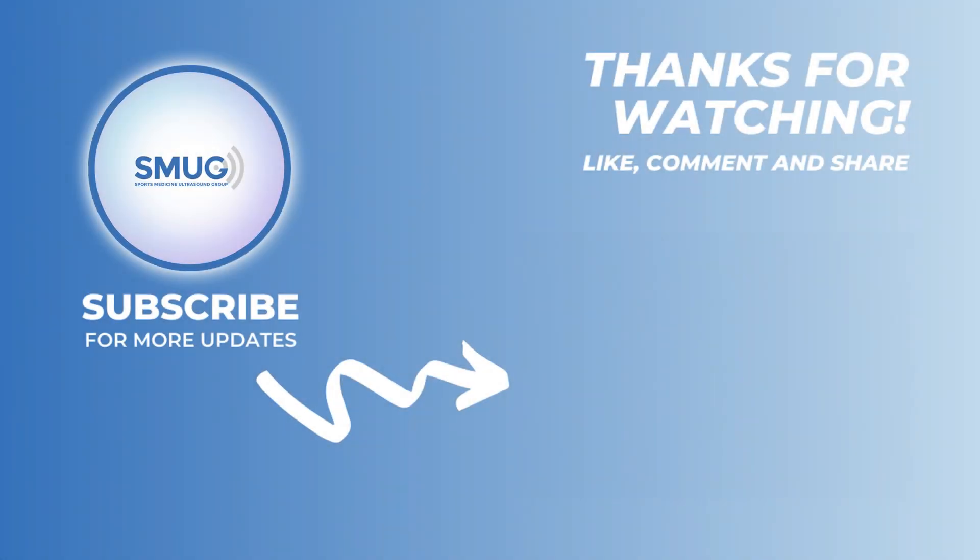Good luck with that. If you want to see more videos, join our membership and subscribe to our channel.